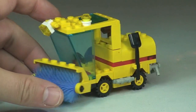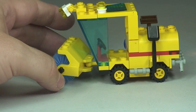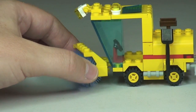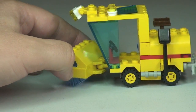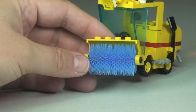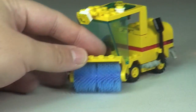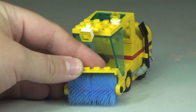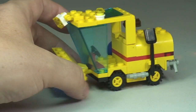A few things to point out. Starting at the front with the main street sweeping or cleaning mechanism — this is on a ball joint, so it can tilt from side to side and swivel round. The actual brush here does spin, and when it's sweeping along it will actually pick pieces up, so it will actually clean. If you're doing this on a carpet it will pick pieces up, but they will tend to get stuck inside the brush.